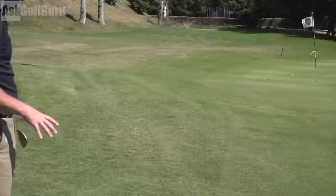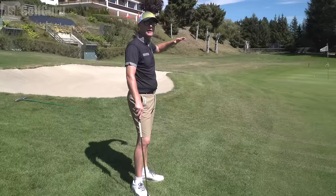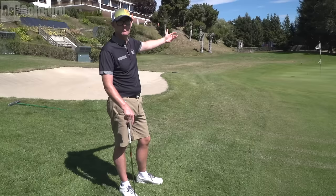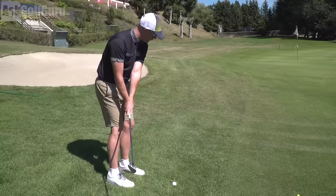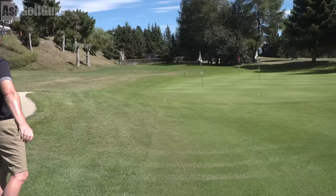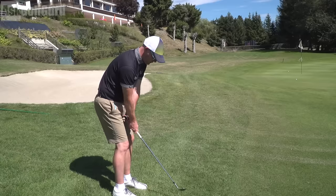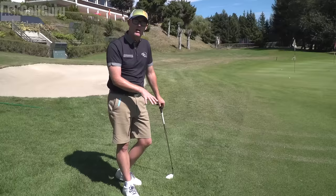My problem with this shot is I tend to hit it very soft. And do you know what that is all about? Negative thoughts. Very negative. I'm always thinking with a chip — and this is what I've got to break — that it's running away from me. I felt like I played that one better than the first one but it's considerably weaker. Mickelson's great isn't he — very confident. Good amount of swing, decent amount of speed, and commit to it. I think that's a good one for people.